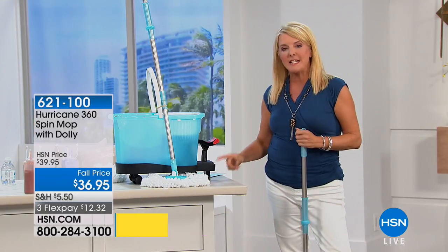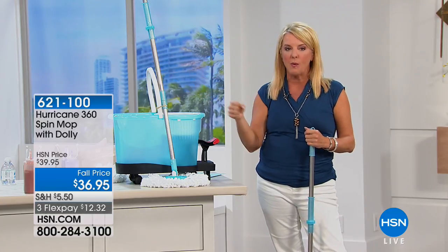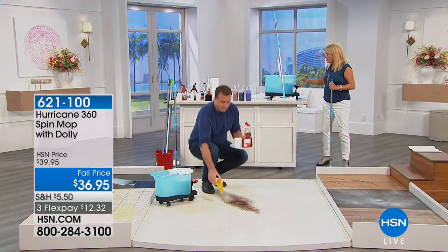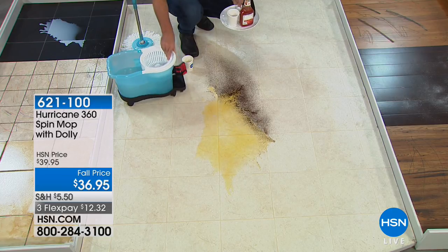You had to buy it separately. Well, it is now included. You want the dolly because it just rolls with you. Also, I want to show you the wheel — not the wheel, but the pedal. Everyone here at HSN, we all have a Spin Mop.